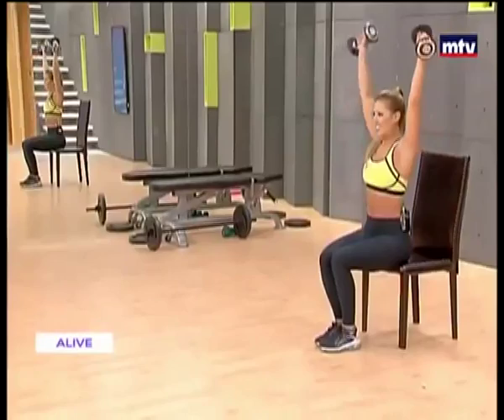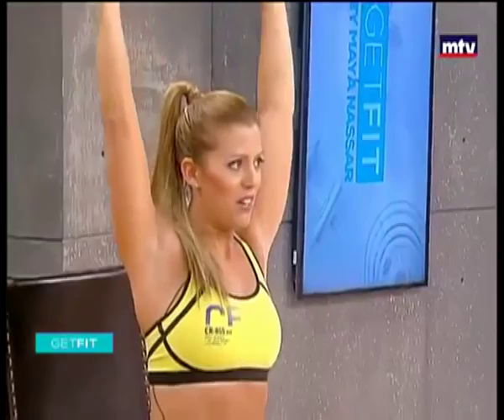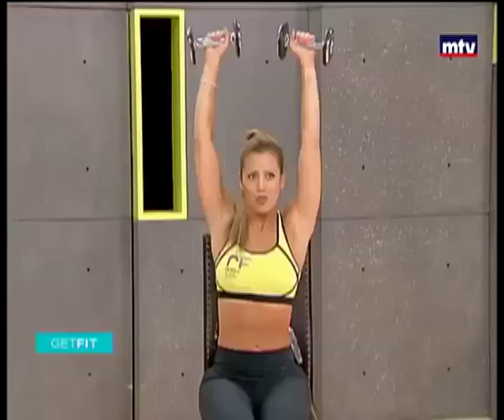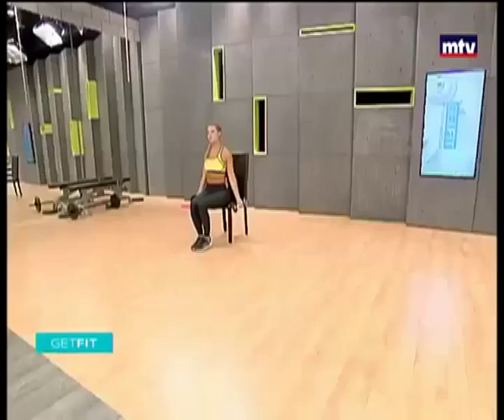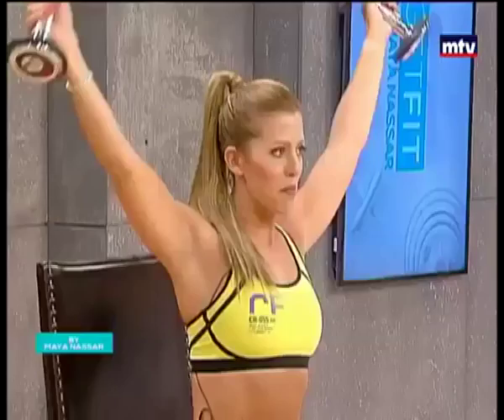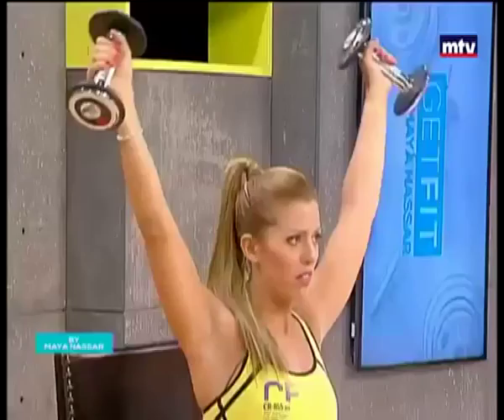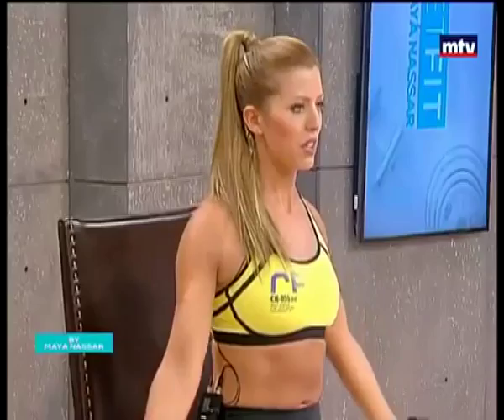So tomorrow you might feel some muscle ache. All the way up and come down nice and slow. This exercise is called windmill. Remember, if you don't have any dumbbells at home, just use water bottles — whatever you can carry. All the way down, let's do three more. Up, come back down, keep your back straight the entire time. Two, come down nice and slow. Up and down, nice and slow.